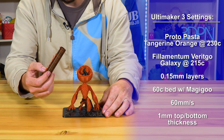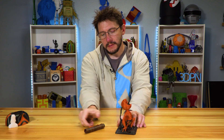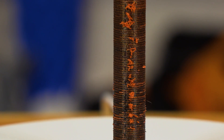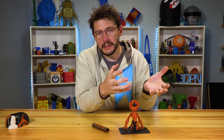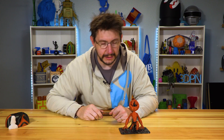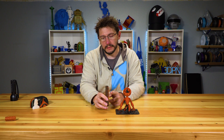It was using Vertigo Galaxy from Filamentum and Proto Pasta tangerine orange. This is the prime tower it created, and it also knocked over while printing. Prime towers in multi-color, multi-material printing are needed because when you have an inactive nozzle or a color transition in a single nozzle, you have to purge or prepare the nozzle for printing.